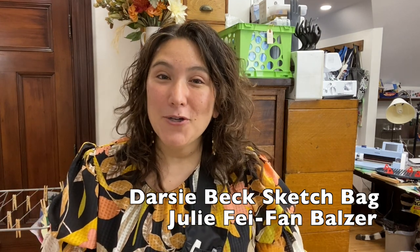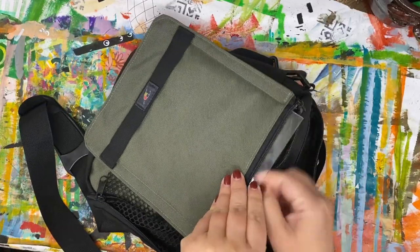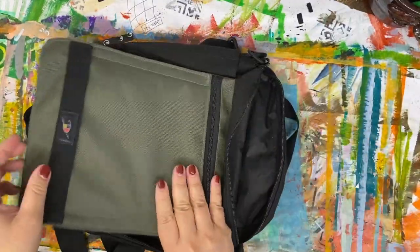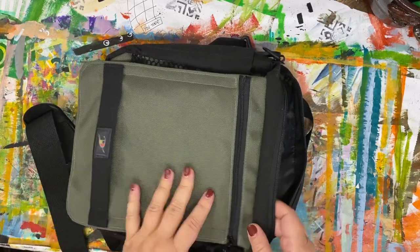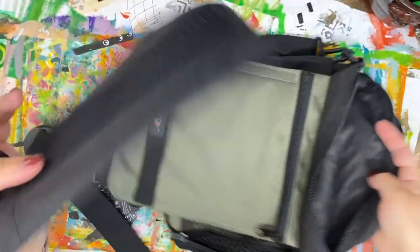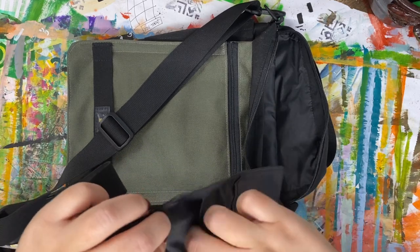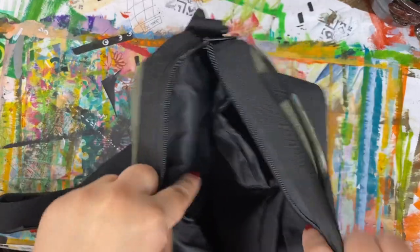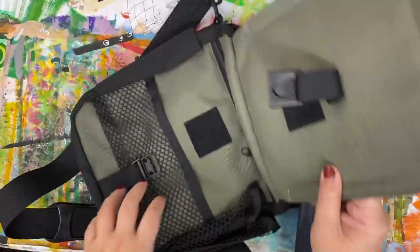Here's the bag basically empty. In this zipper pocket, to make it stiff, is a clear piece of plastic — that's how this drawing platform is created. There's also an elastic band that you're meant to put your watercolors underneath to hold them. Inside the bag there are several things. This velcros right onto the strap, and this allows you to put your pens, markers, water brush, or whatever right on the strap that's on you.